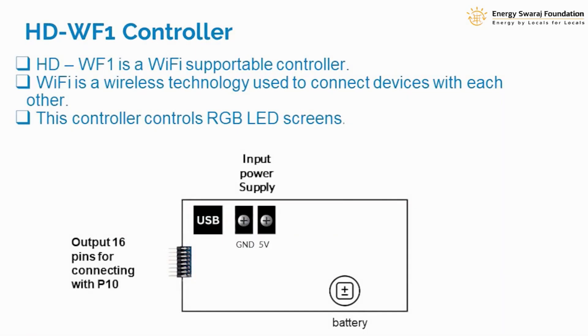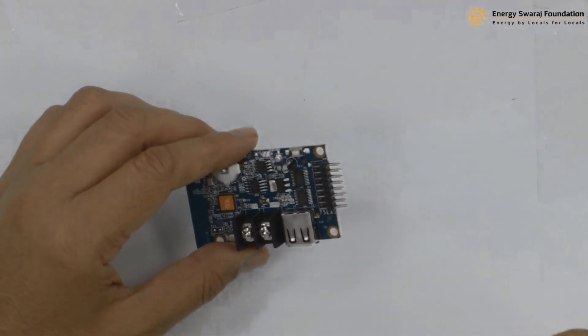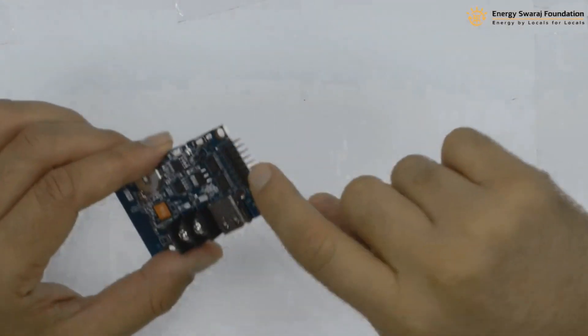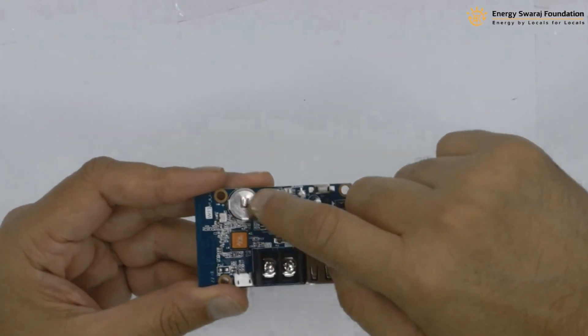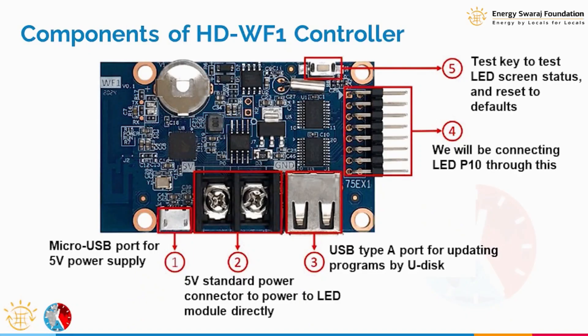Here I'll show the main input/output parameters and ports of this controller. We need to supply power to it, so there is a power supply input. There are 16-pin connectors — the same standard as the LED screen display which also has 16 pins. There is a USB port as well. There is also a battery inside, so even if the power goes off, the climate clock will remember the last data fed and restart with the correct time.